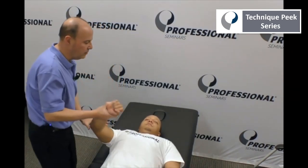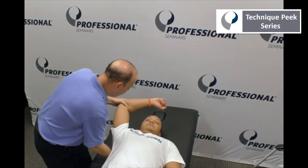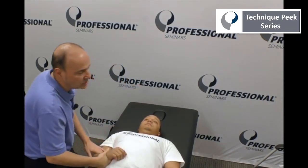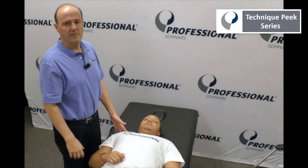Then you can always come back again if you want to retest that arc. Come in, grab the spine of the scapula, and you look. Each person is going to have a little bit different arc. It's a great treatment technique, and I hope you get to enjoy it. It's Rob Shapiro from Technique Peak — thank you.